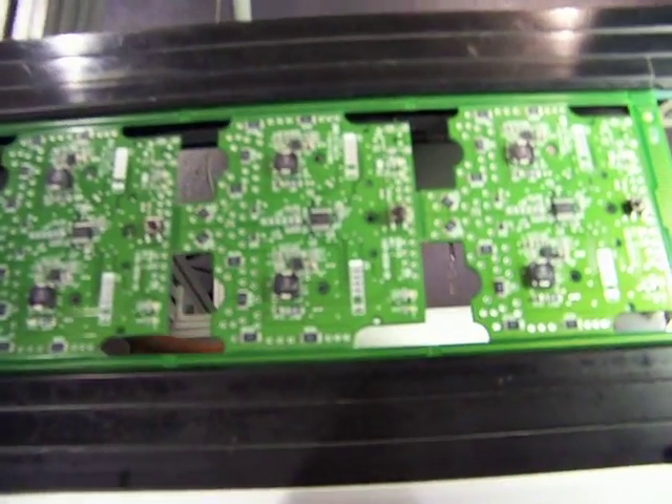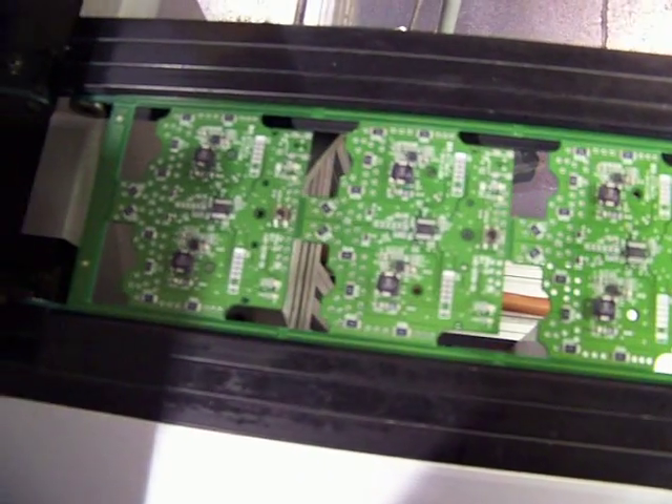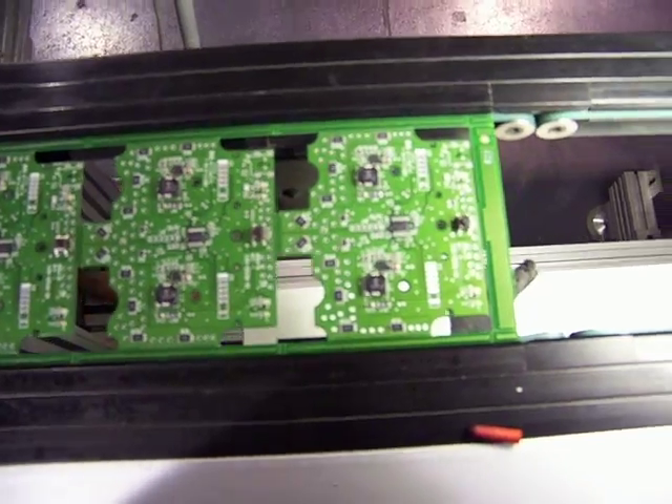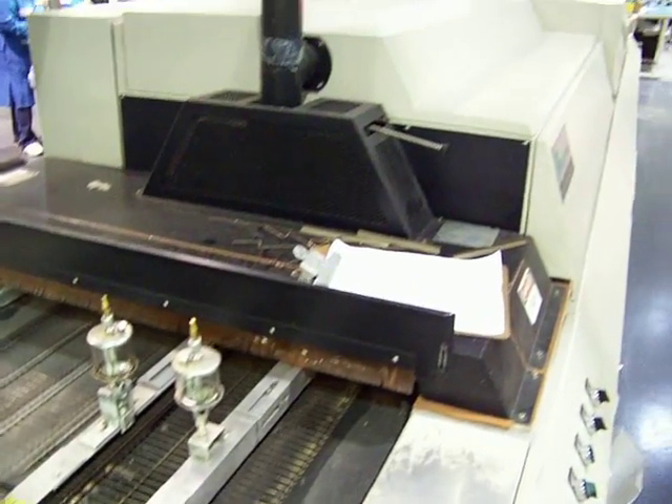And here's the finished board. It's actually four different PCBs on this one panel. And that's pretty much all she is. Got the oven here, which the board goes through to reflow and solder the components down.